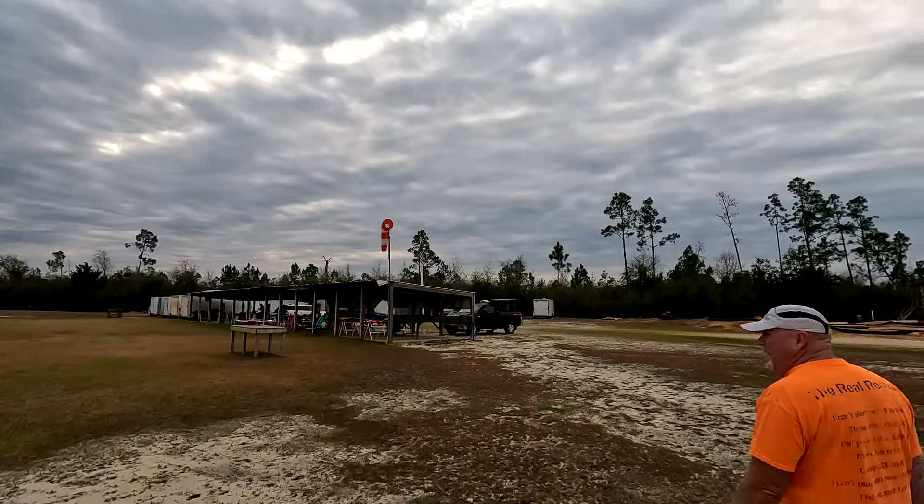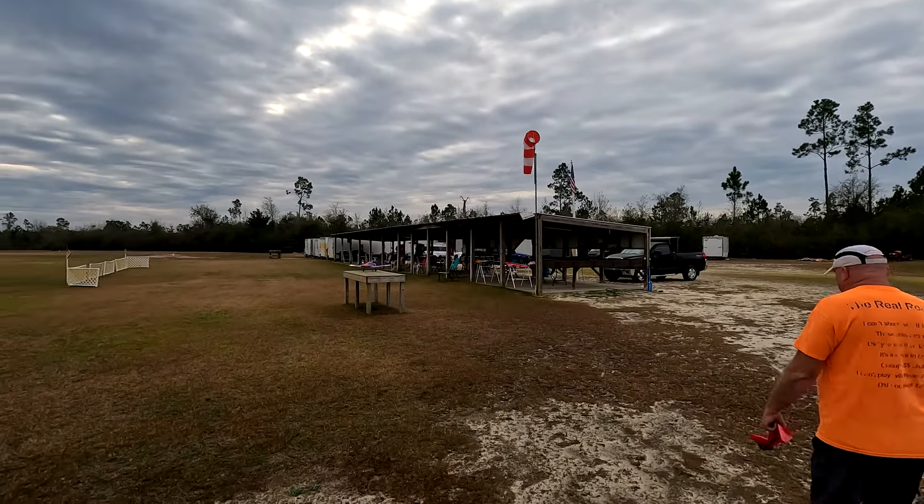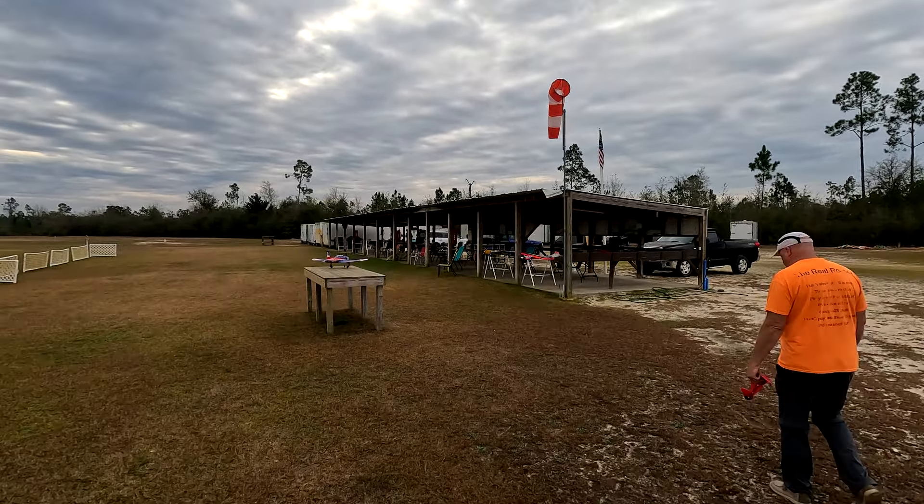I don't like that SAFE boat stuff. With all the electronics and everything that moves wrong. It scared me to death. I don't like that SAFE boat stuff.